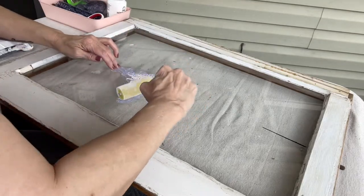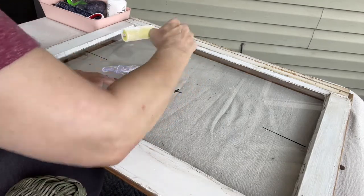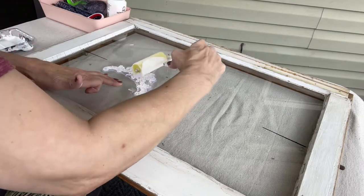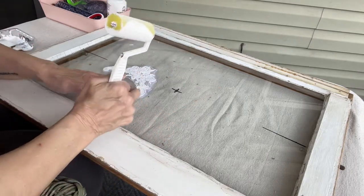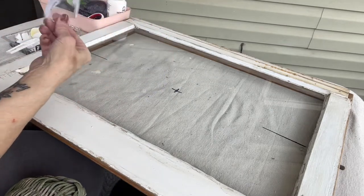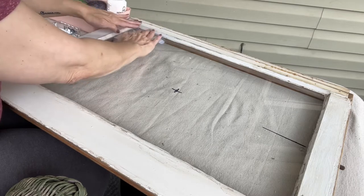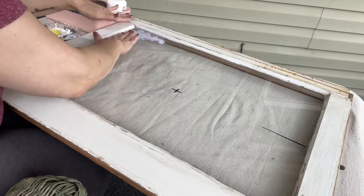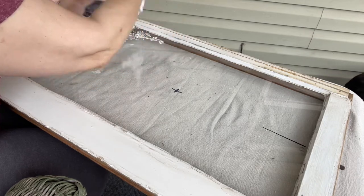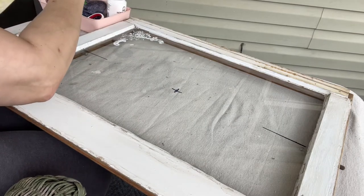I have an old window and I wanted to give it an update. I'm taking some white chalk paint — I don't remember the brand, it might be Waverly, I'm not quite sure — and I'm going to stamp this in each corner of the window. With stamps, because they're so slippery on the glass, you want to just lightly pat down, and when you're done pull straight up. You don't want to move it around or it'll make your design disfigured.